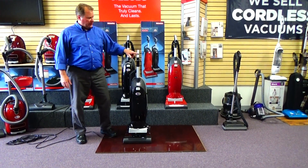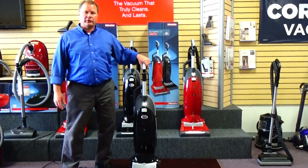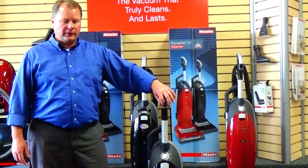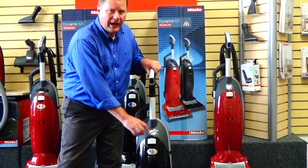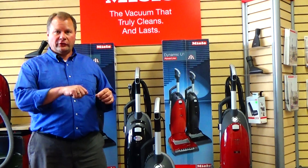This particular machine has a very nice handle design that makes it easier, with less stress on your elbow and your wrist. All your power controls are easily reached at your fingertips at the top of the handle. It does have a multiple suction control dial, so if you have too much suction power, you can adjust the suction down.